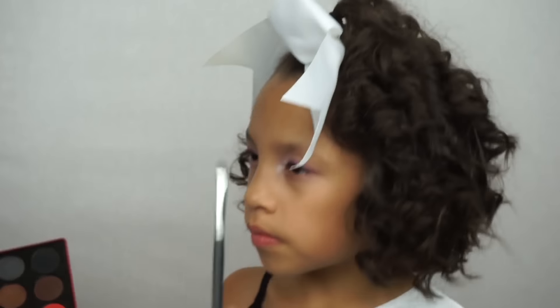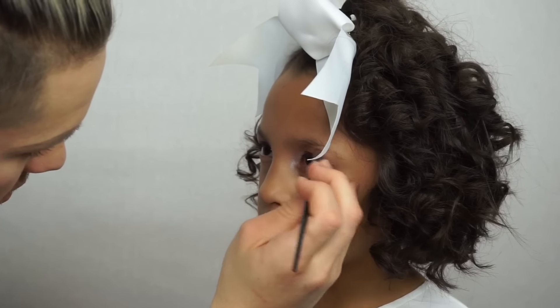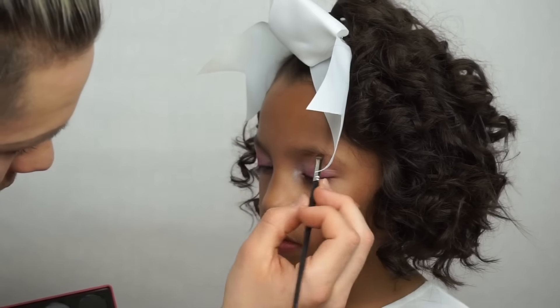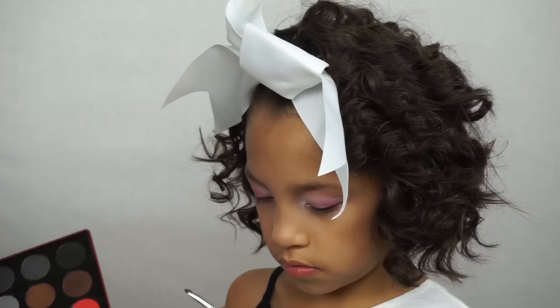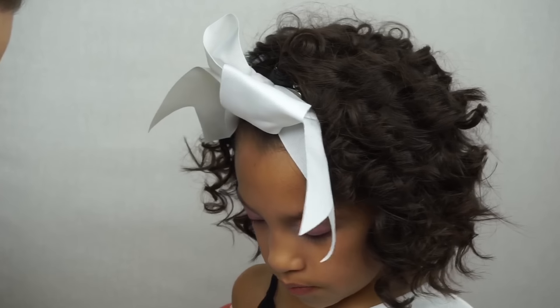Then we're going to go in with that brown — it was a pretty matte brown — and I used that to go for a little brow. I didn't want to give her anything too crazy. As much as I love a really snatched brow, I wanted to keep it definitely still more of a kids' look, something very fun and cute. So I didn't want to make it too snatched.